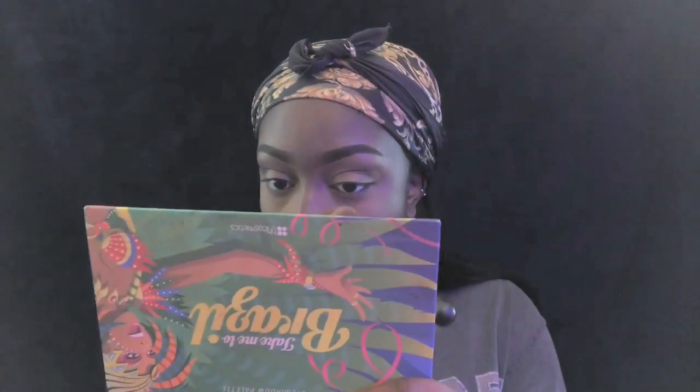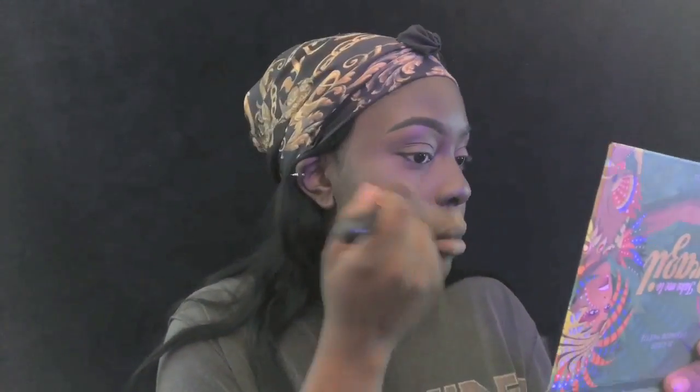I don't contour - I slightly reverse contour, but not dramatically. I don't put more concealer under my contour line; I just use the excess from my sponge. Because I'm dark-skinned with a round face, I haven't found any contour shades that are actually dark enough for me, so I just reverse contour.